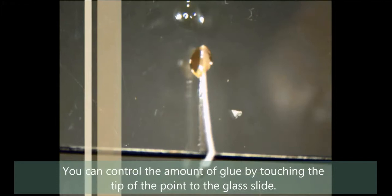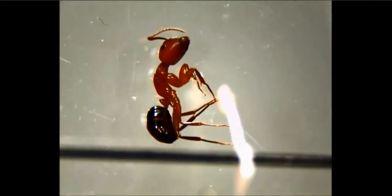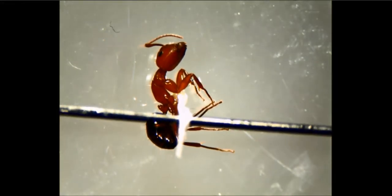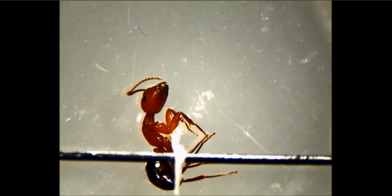If you get too much glue on the point, you can just touch it to the microscope slide — we have thousands of slides, so don't worry about that — and that will control the amount of glue. Back to our carpenter ant: we're just going to glue right up under that area. Big ants will have a tendency to kind of sag off the point, so you need to watch that. If the ant starts to move when you lift it up, you need to let the glue sit in place for a few minutes before you actually pick the ant up.